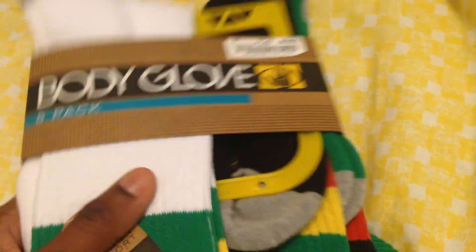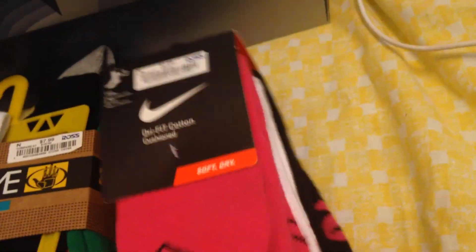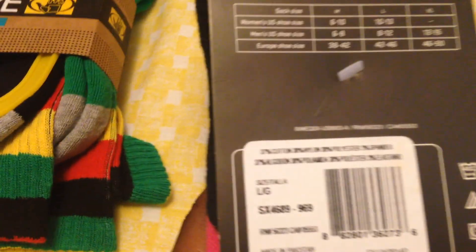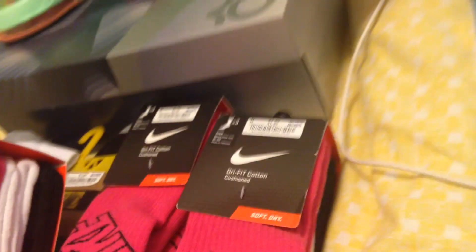Next up, I got these — the Nike Dri-Fit three-pack. Usually they retail — suggested retail right there — for $20, but at Ross you get them for $7.99. I got three packs of these. Sorry for my head not being all in the camera. That's two, and there's three right there.